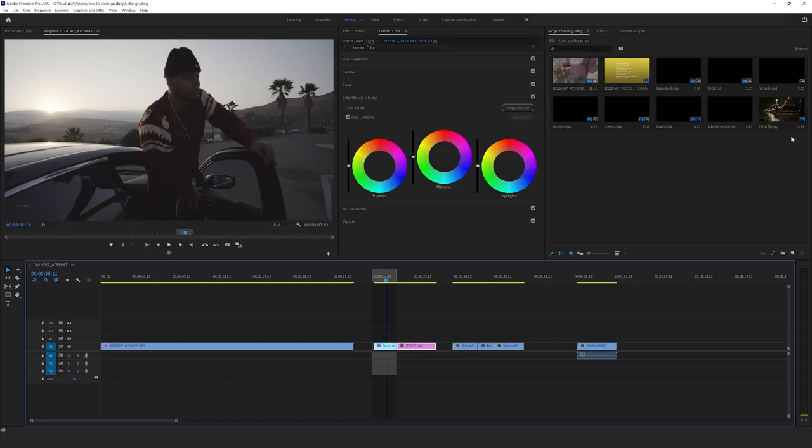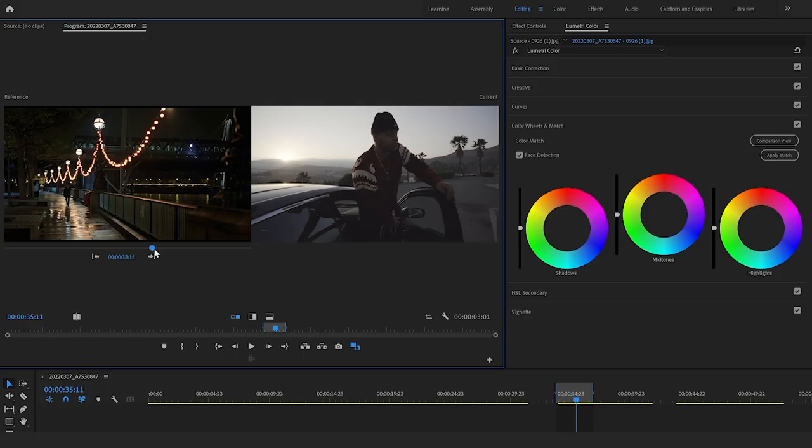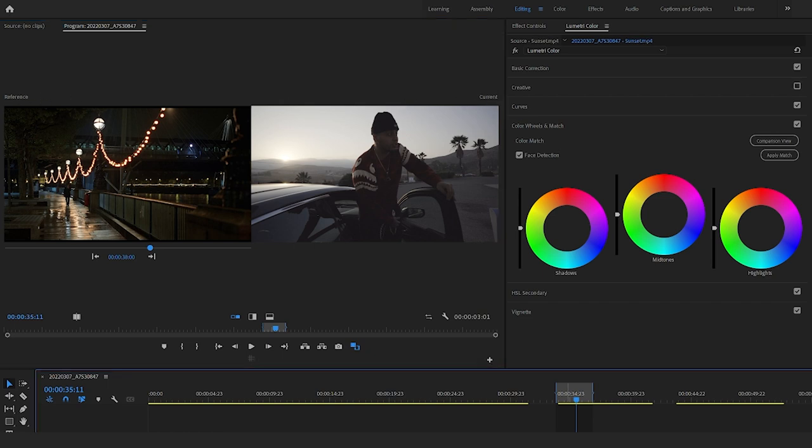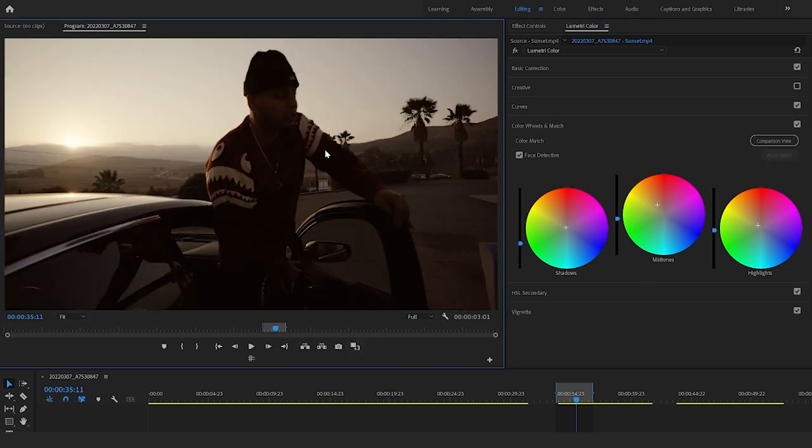Try to find something that's kind of matching your footage — it doesn't have to directly match. I already went ahead and chose one that I think I like. What you want to do is drag that still image into your timeline. Find the scrub bar and make sure it's hovering over your still image on the left-hand side and your current image on the right side — so it's going to be the reference and the current. Then make sure to select back onto the footage you're actually color grading, and click Apply Match. It's going to analyze your footage, which might take a little bit. Then go ahead and turn off the comparison view.